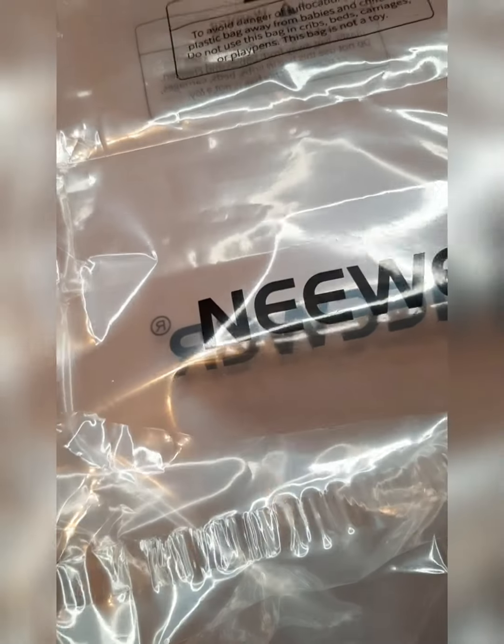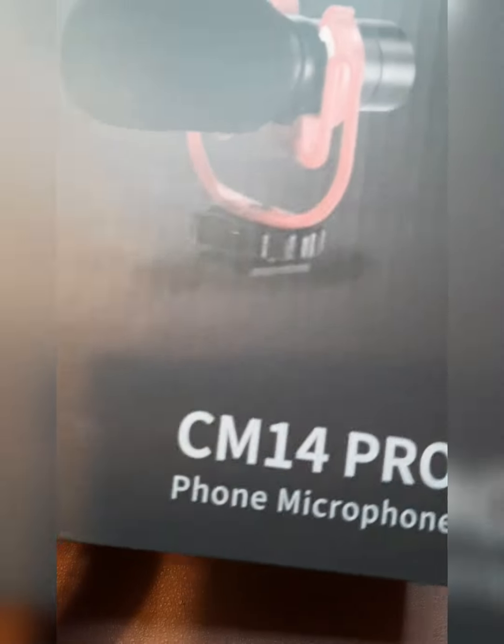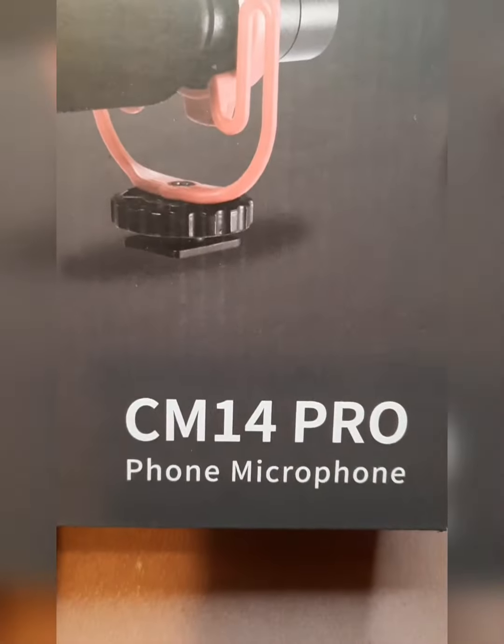Hey, quickly I just want to tell you guys that this mic does not need a battery — you just plug and play. I didn't mention that in the video so I want to quickly tell y'all that.